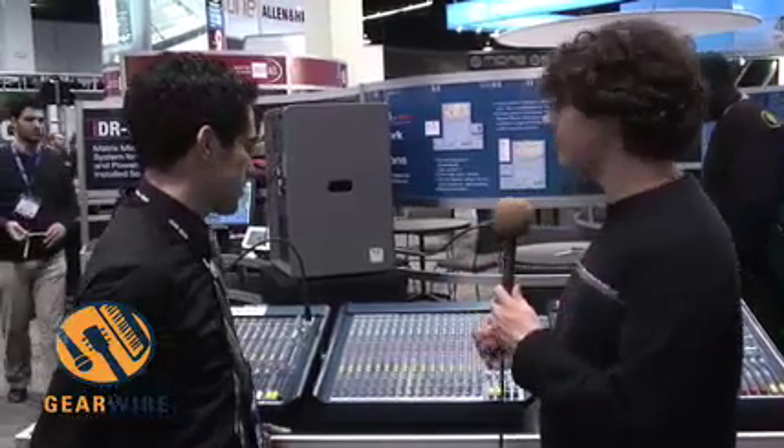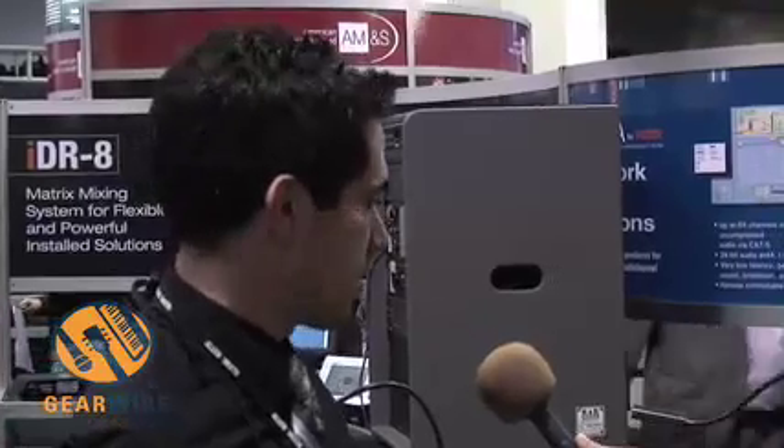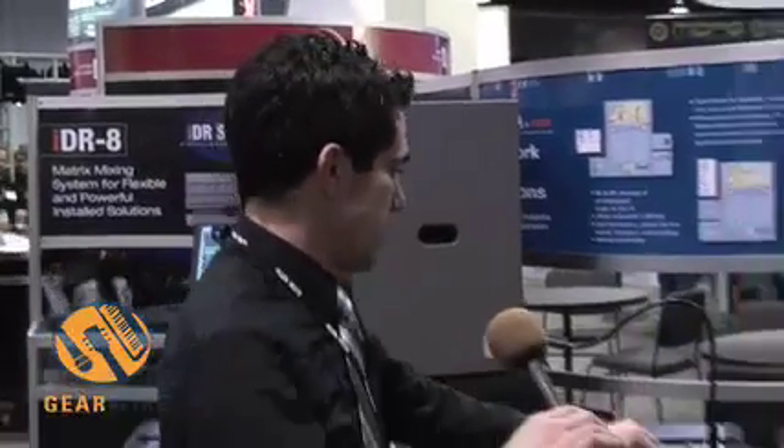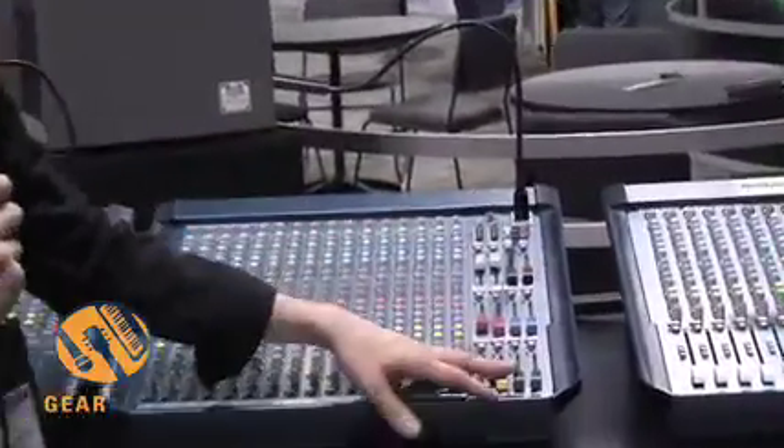This is the Mix Wizard WZ3. This is the new monitor mix console from Allen & Heath. It's in the Mix Wizard format, so it has a lot of the same features and capabilities as all the other Mix Wizards. Basically, the console has 16 input channels by 12 mixes.